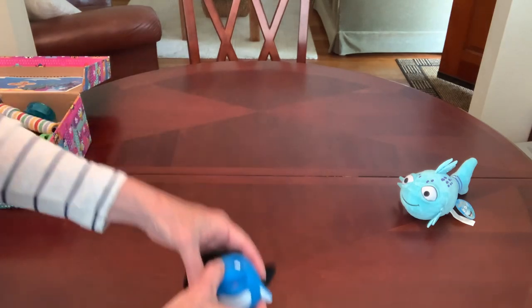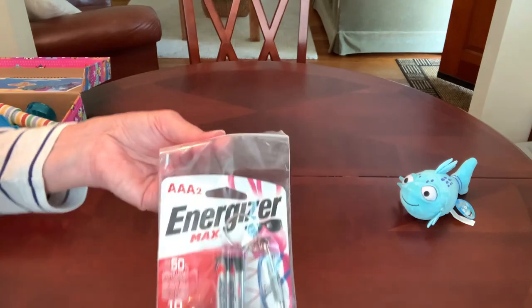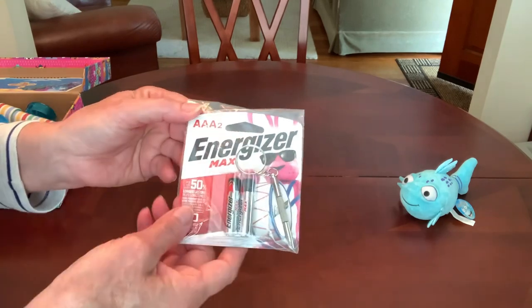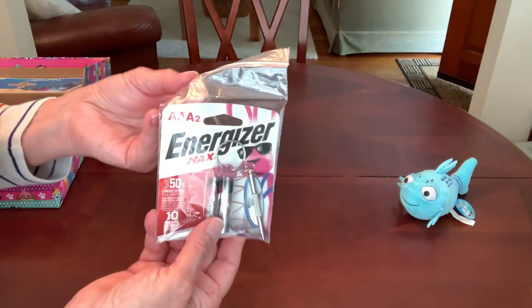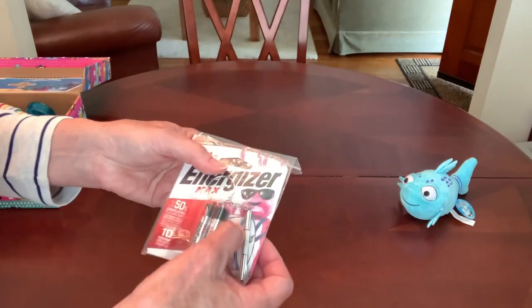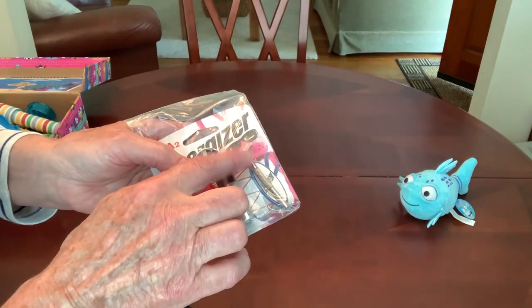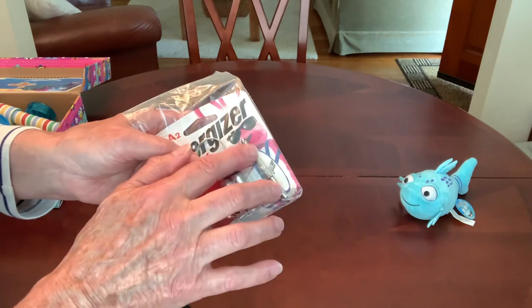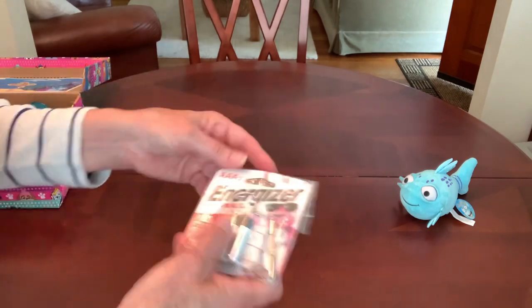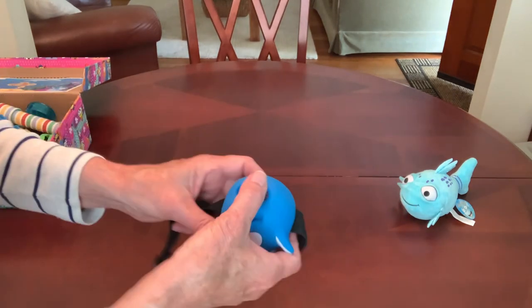It requires two AAA batteries not included, so I did include a pair and a set of replacement batteries in the original packaging, also from Dollar Tree — Energizer Max for $1.25. I also slipped in a mini screwdriver with a flat head and Phillips head inside. It's a little keychain I got on Temu for cheap, but you need it because there's a little screw to open the battery compartment.